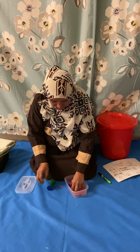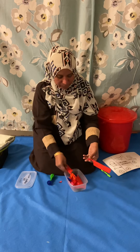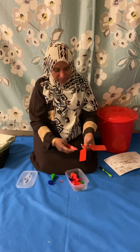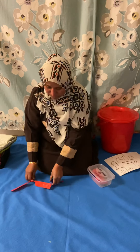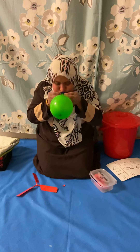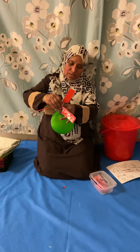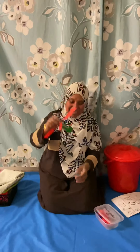Green balloon! One propeller, two propeller, and three propeller. Green balloon — let's blow it up. Balloon. Helicopter. Balloon. Helicopter.